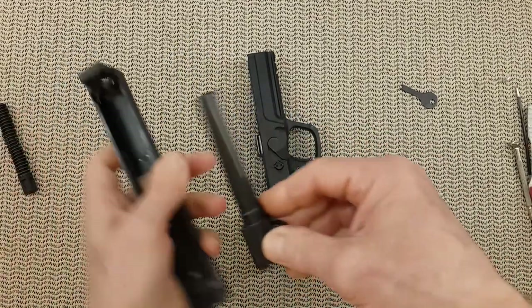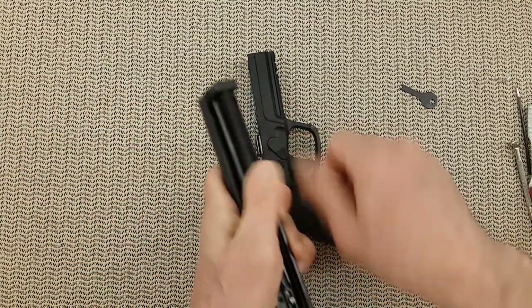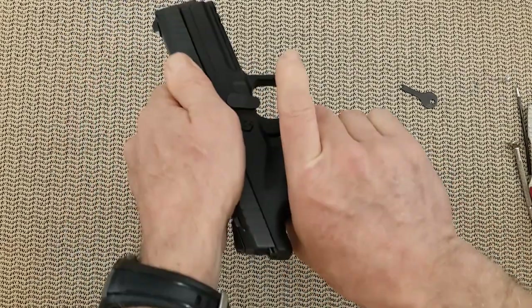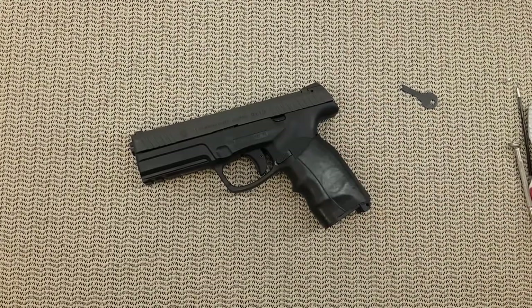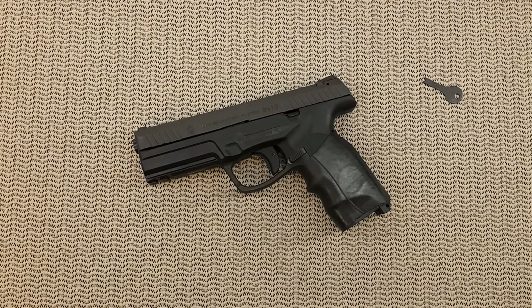Let's rebuild the slide: barrel first, followed by the spring. Put it back together — and like a Beretta 92, let's come back to position. Dry fire the gun a few times and you are good to go. And that is it for the field stripping — or what I would call the advanced field stripping, which I suggest doing every three, four, or five times you clean the gun. Well, until next time, see you guys.